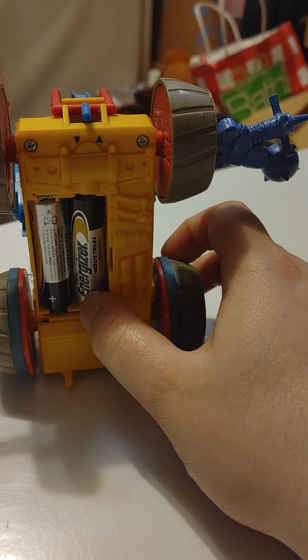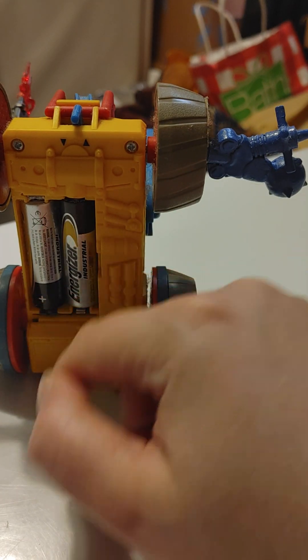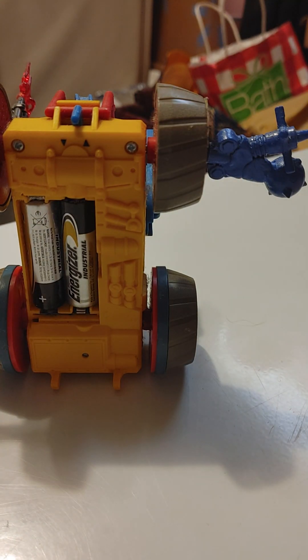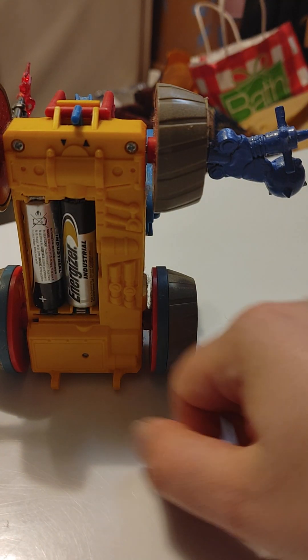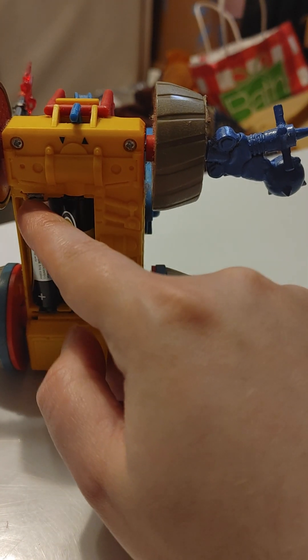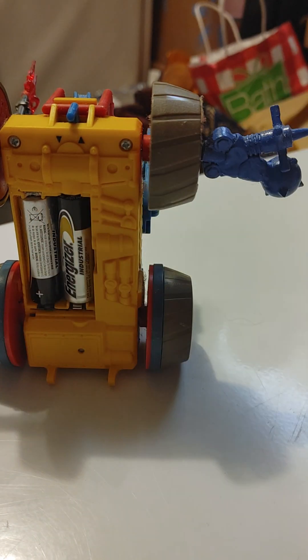So if you're not going to regularly use the electronics, I recommend storing him with the batteries out. Just put the batteries in whenever you want to play with him or show him off — that's the smart thing to do. If only I was that smart originally, I wouldn't have had to scare myself cleaning up. And that's the review.